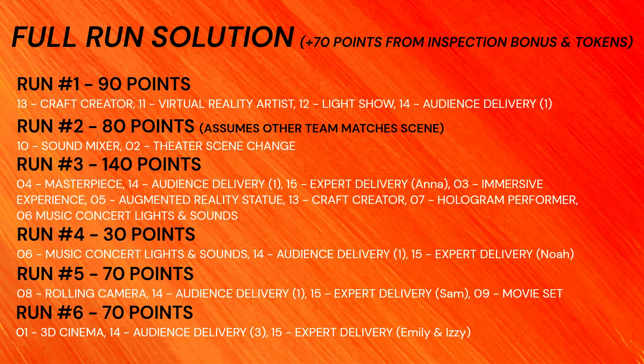Here is an overview of our different runs, the missions we partially or completely solve in each run, and the points we achieve for them. Now enjoy the video!